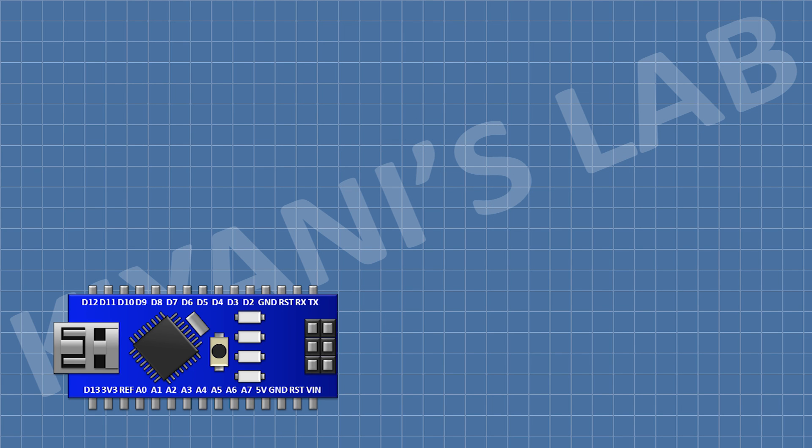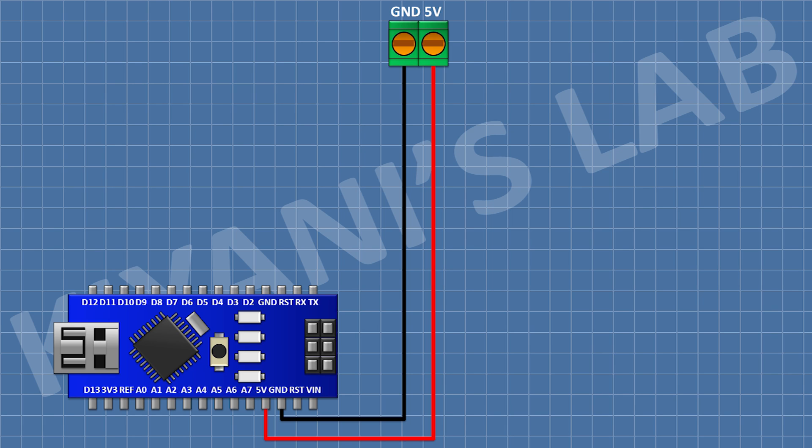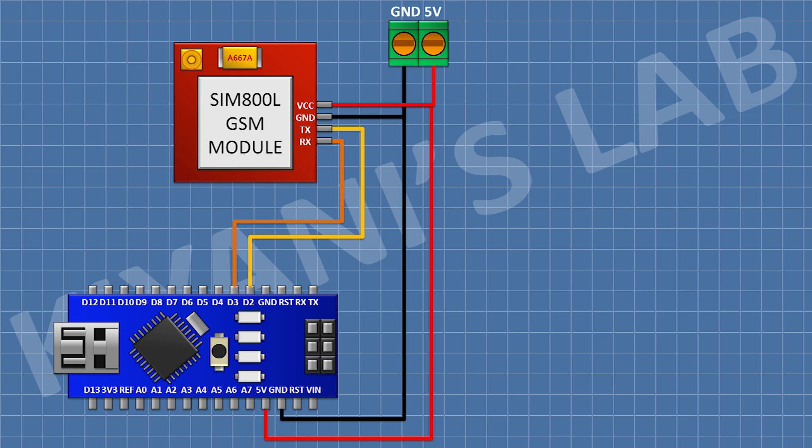First I'm gonna connect Arduino, then connect a two-pin terminal block — connecting one pin to the 5V pin of Arduino and the other pin to ground. Then I connect the GSM module, connecting its VCC pin to the 5V pin of Arduino, its ground pin to ground, its TX pin to D2 of Arduino, its RX pin to D3 of Arduino. Then I connect a BC547 transistor and connect its pin number three to ground.